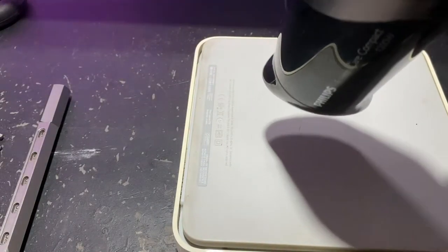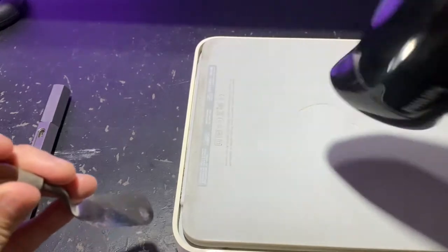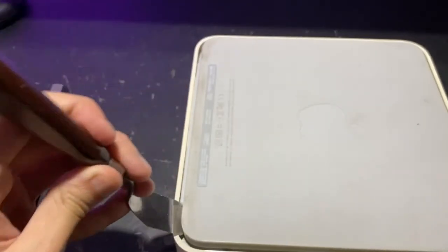So if you're here to learn how to replace the hard disk in your Time Capsule, hopefully this video will give you some confidence. It's not that difficult — in total it took me about 30 minutes.